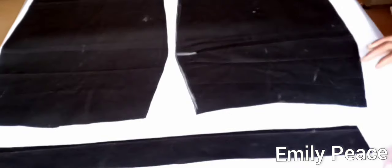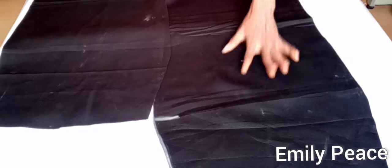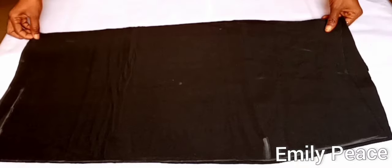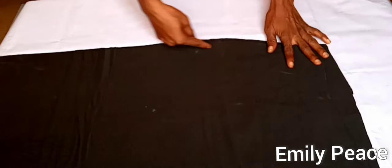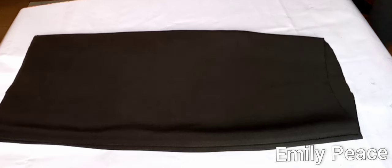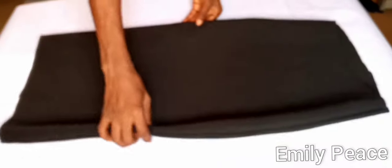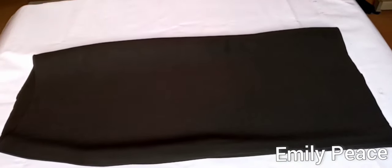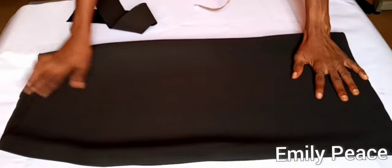I'm going to remove the waistband, place the front panel on the back panel with right sides together, align the fabric, and make a stitch at the sides. I'm going to close the side seams with half an inch on each side of the skirt. After stitching the two sides, this is what I have — the skirt is almost ready and it's already looking beautiful. The sides have been closed and stitched.